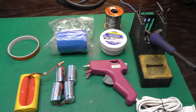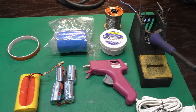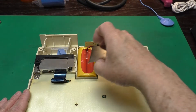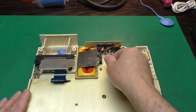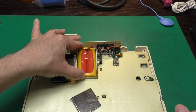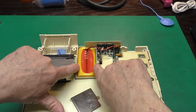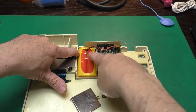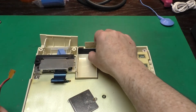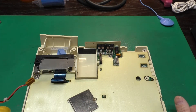Before we start soldering things together, let's look at where this battery pack is going to fit in the original computer so we can do some planning. Here is where our battery pack lives in the computer. It has this little metal cover which sits over the top and screws on — it's a really tight fit on the sides, so we can't have our tabs sticking out the sides. We do have a little room on the top and bottom, and there's a spongy pad that gives us a little clearance, so we'll need to keep that in mind when we lay out our new pack.